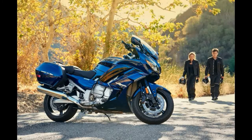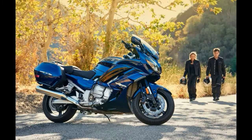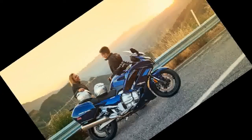Both models also retain D-mode selectable engine mapping, cruise control, electronically adjustable windscreen, ABS, UBS Unified Braking System, heated grips, and a 12V socket to charge accessories.